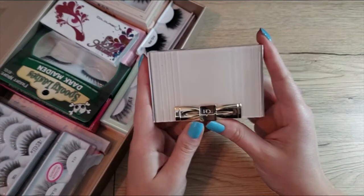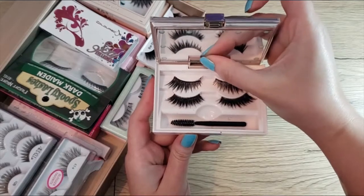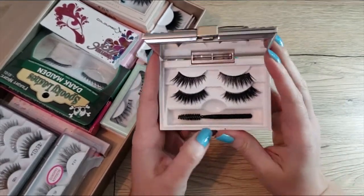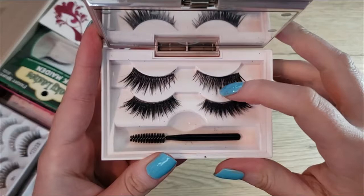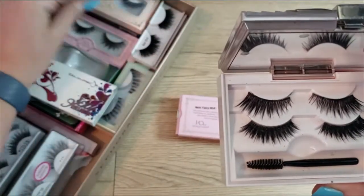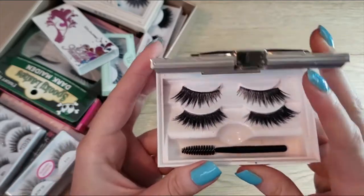In my little case here — this is a House of Lashes travel case — it opens up, has a mirror and lights inside, but I need to replace the batteries. I have two of my favorite lashes in here. This is a pair of Noir Fairy Blacks, and I have another pair whose box I can't find, so once I figure out what those are I'll let you know.